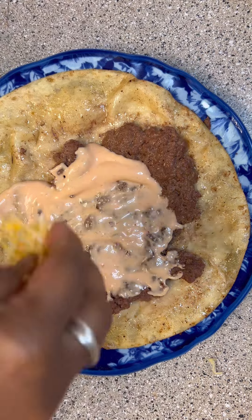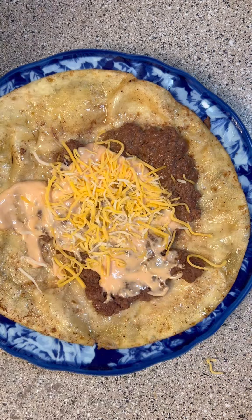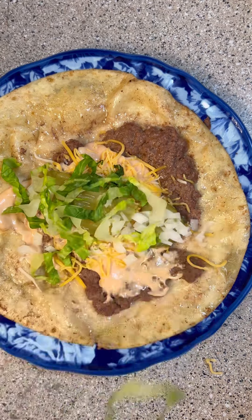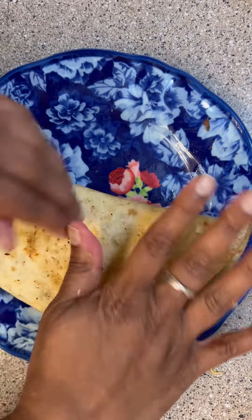I took it out of the pan, spread on some of that Big Mac sauce, some shredded cheese — I didn't have any sliced cheese. I added some pickles, some of that chopped onion, and some lettuce, and I folded it over like a taco.